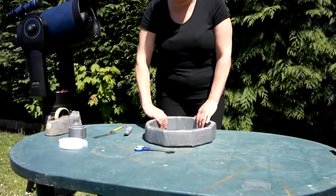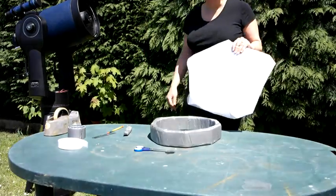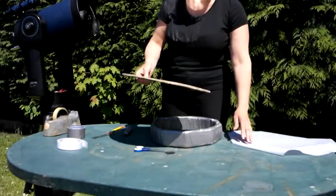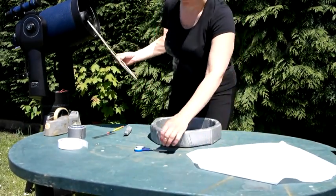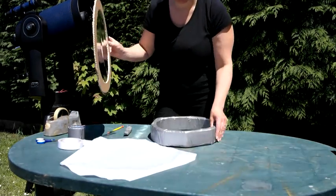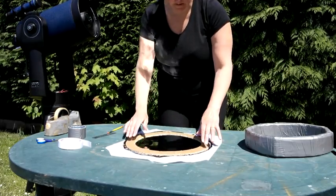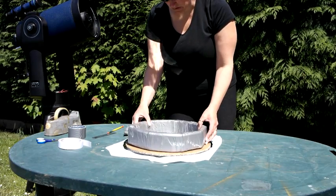Now we need to bond our filter to the sleeve. Here is my solar filter that I made in part one. I've been keeping it wrapped in tissue somewhere nice and safe. I'm going to need the tissue paper. What I need to do is place this on here.